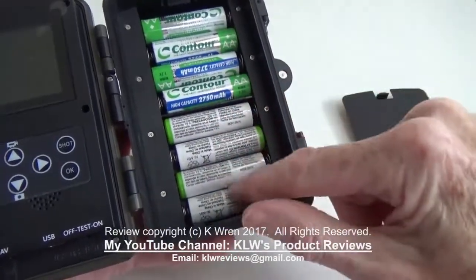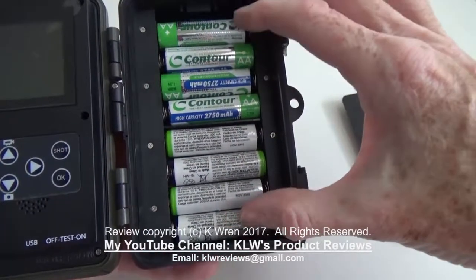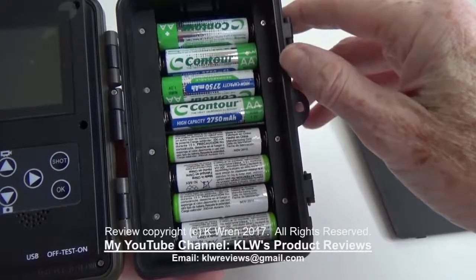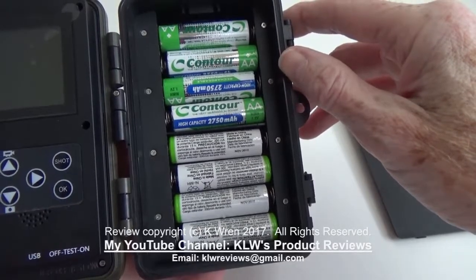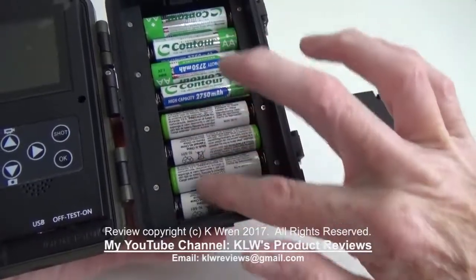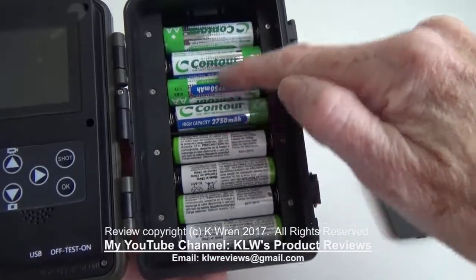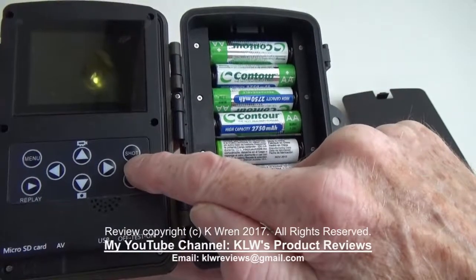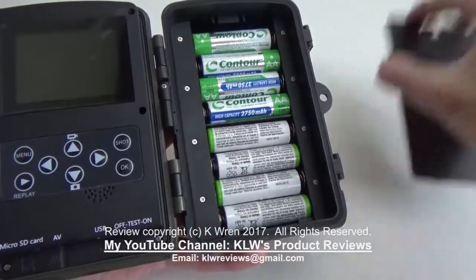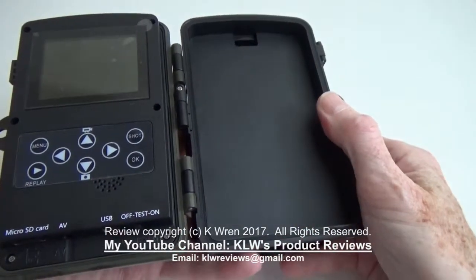It will hold two sets of four batteries. It only needs four to operate, but by having eight batteries it gives a very long running time — you can leave the camera unattended for two to three months and it still has battery power remaining. Another advantage is that when you change the batteries, you can change just one set of four at a time, meaning the other power source retains all settings so you don't need to reset the time, date, and filming preferences every time — which you unfortunately do on some cameras.